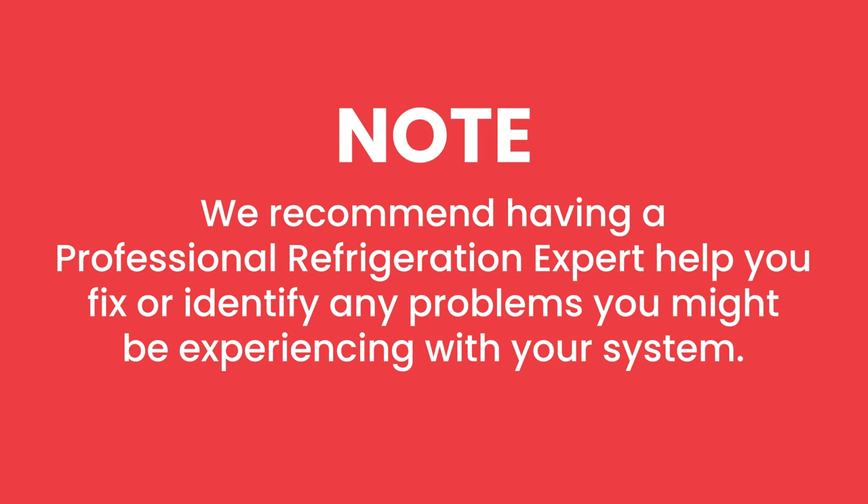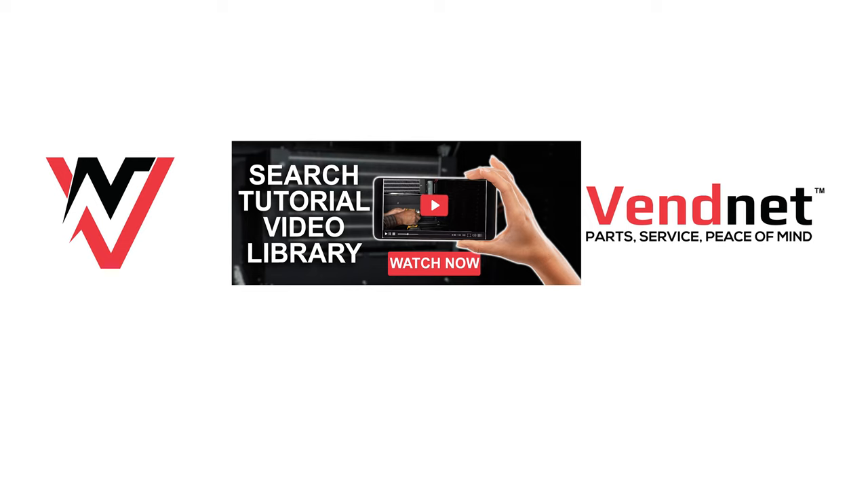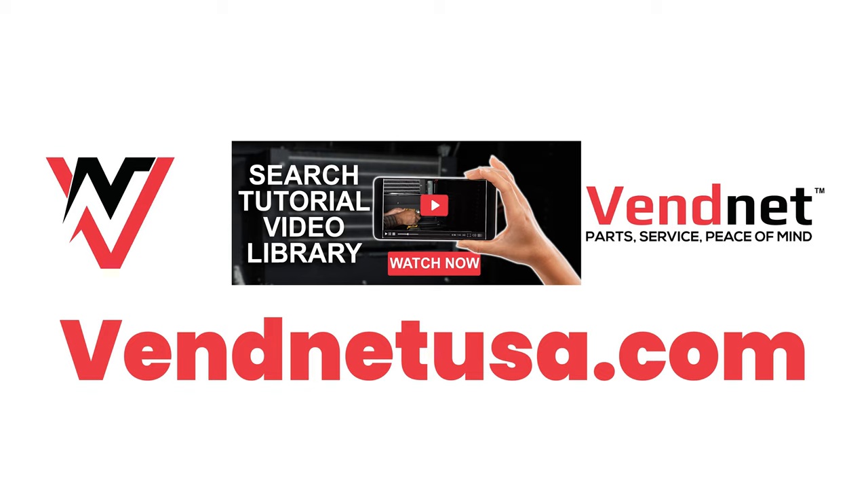Note that we recommend having a professional refrigeration expert help you fix any problems you might be experiencing with your refrigeration system. To see more helpful tutorials, visit VennetUSA.com.